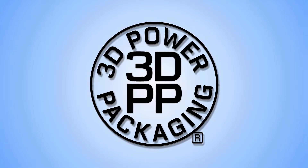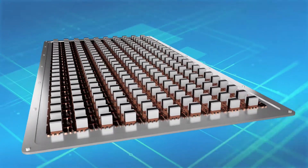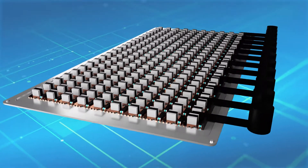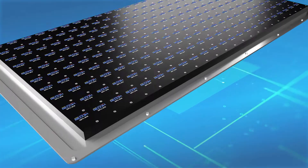Big Power in Small Packages. RECOM's global design and manufacturing infrastructure uses the latest 3D power packaging technologies with fully automated manufacturing to enable low-cost, high-reliability products for the global electronics industry.